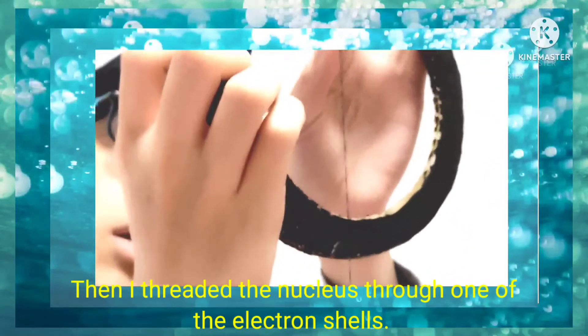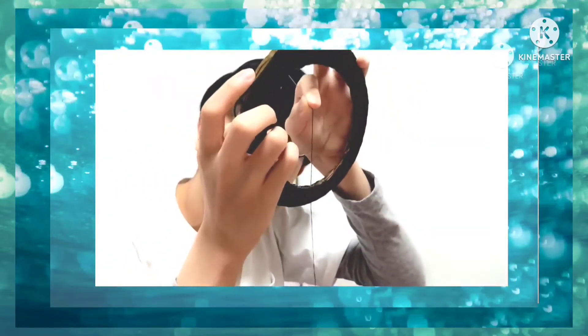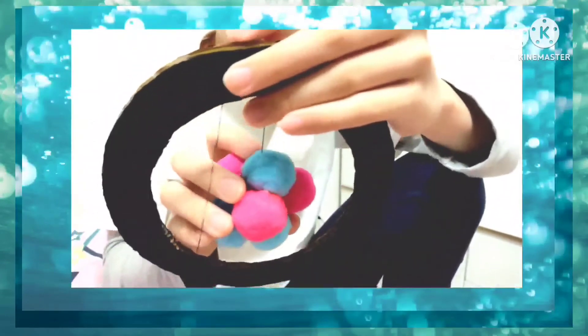Then I threaded the nucleus through one of our electron shells.